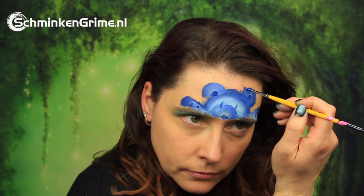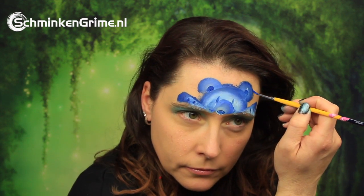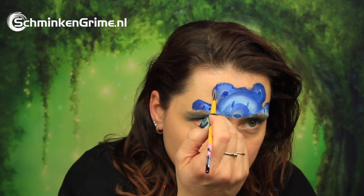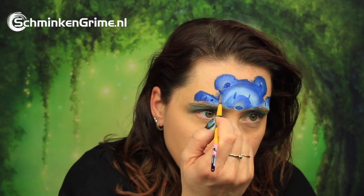Once that is on there it is time to create some fur for our polar bear. That is created very easily just by wiggling the brush over the outside of the design to get a furry look.